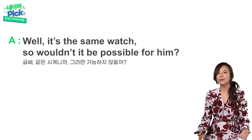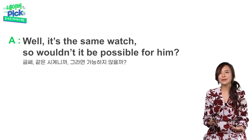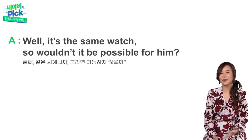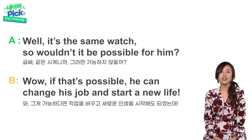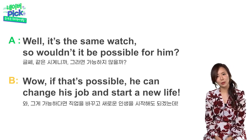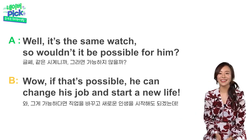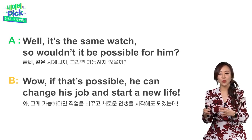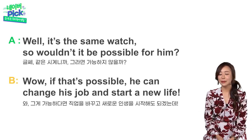Well, it's the same watch — 음 글쎄 같은 시계잖아. So, wouldn't it be possible for him? 그러면 가능하지 않을까? Wow, if that's possible, he can change his job and start a new life. 그게 가능하다면 직업을 바꾸고 인생을 새롭게 시작해도 되겠는데? 시계를 조립하고 분해하는 건 같은 원리일 테니까 그거 굉장한 능력이다라고 칭찬해주고 있는 거죠.